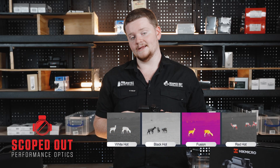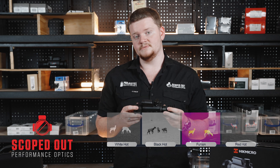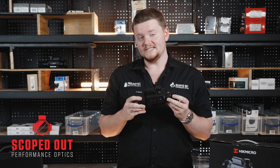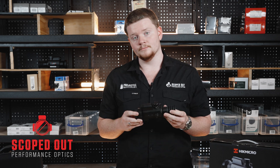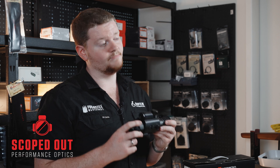This unit features your four standard color palettes, a 35mm objective lens, and a 7.53 by 5.65 degree field of view. The PH35L is a great all-round unit but is best used at mid-range distances.